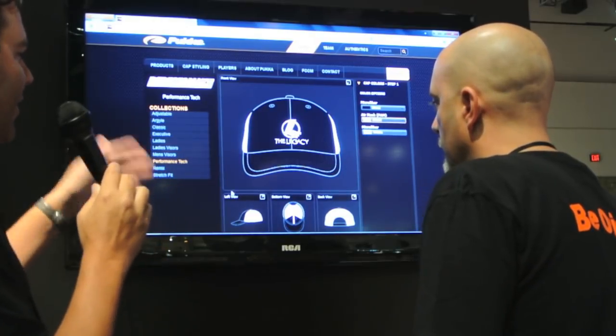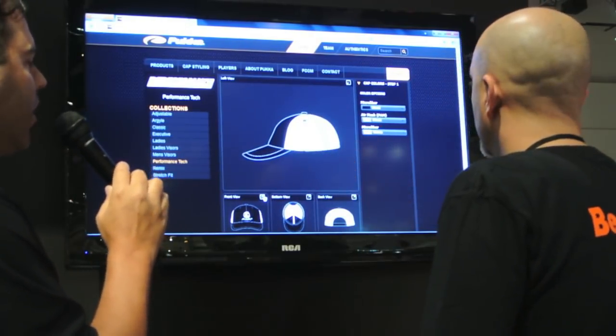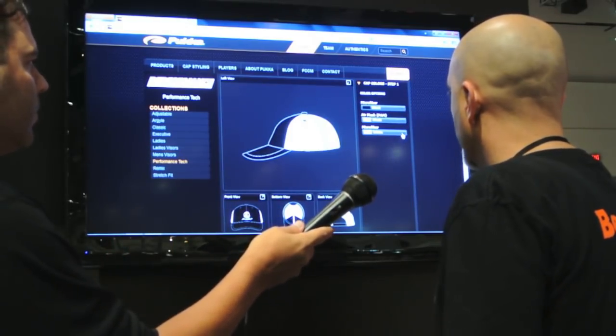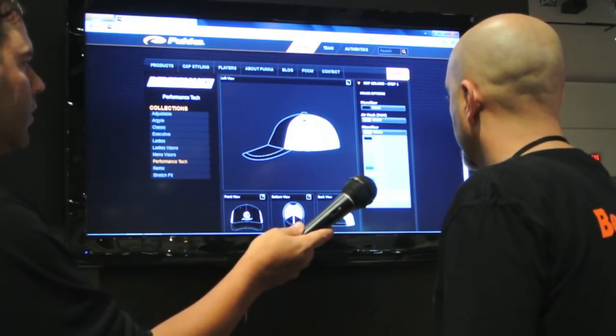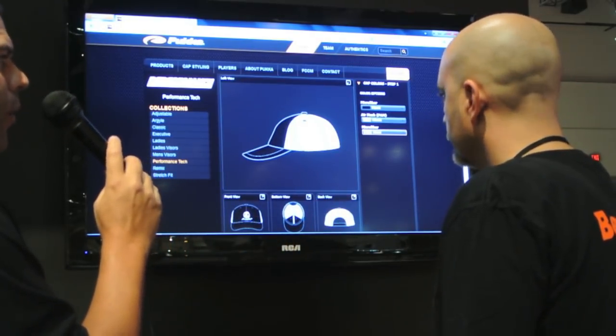You can click on any of those views to see them larger. The white cut-and-sew sections can also be changed based on fabric availability. So we're talking true custom all the way across at this point.